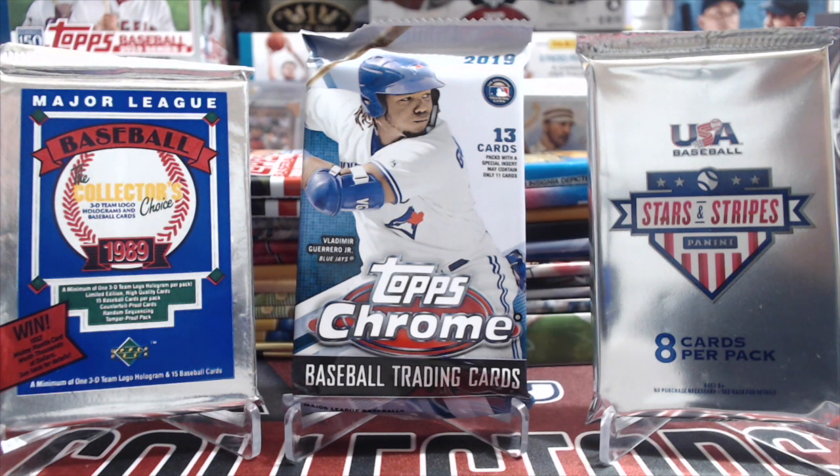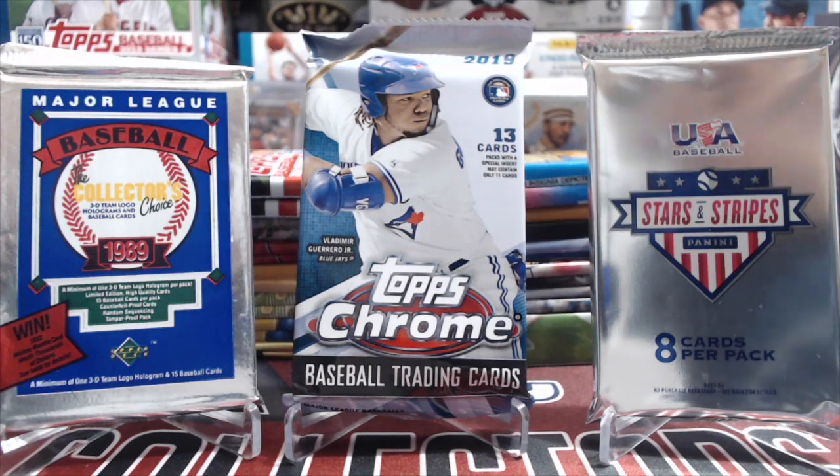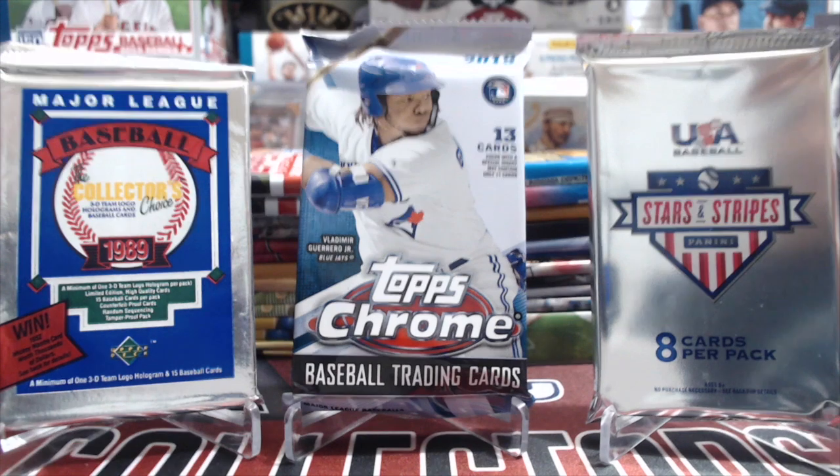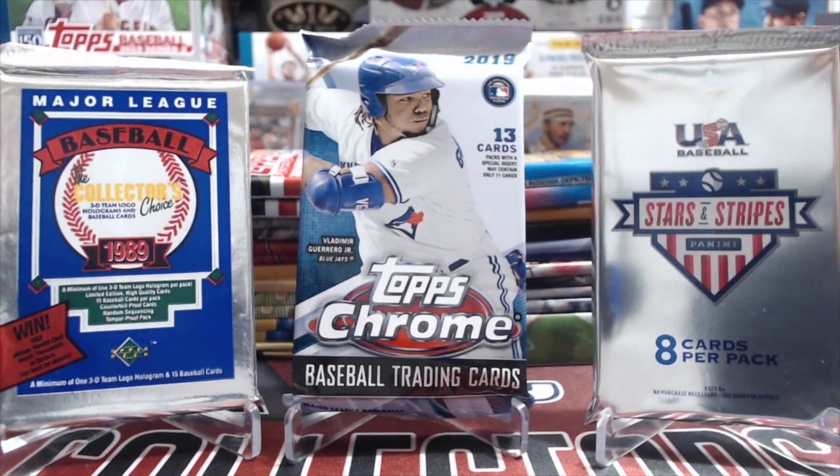Hey everyone, it's Up North Collectors here. We're opening up 28 packs of baseball cards — random packs, many of which are hobby packs, although a few are retail packs. We have some new packs we threw in the mix that we picked up at the National. One of these being the Stars and Stripes we got in our mega mix box, and Chrome from Snodzilla Breaks — we bought a jumbo box from him, so thanks Pat.